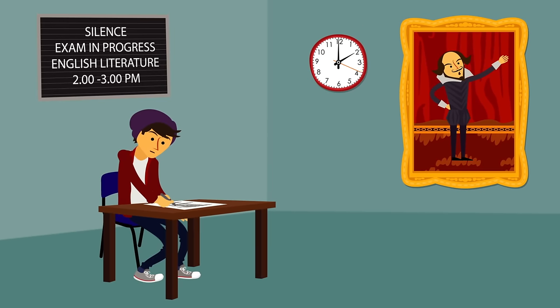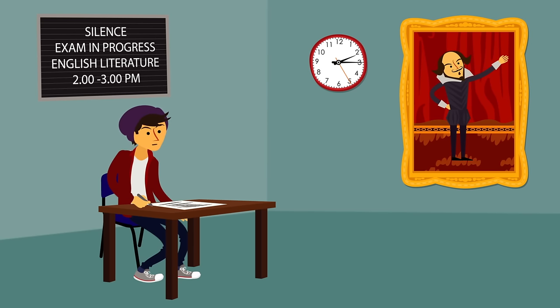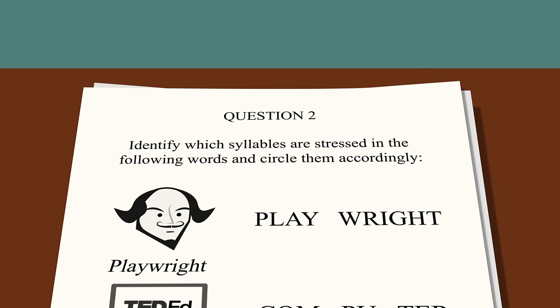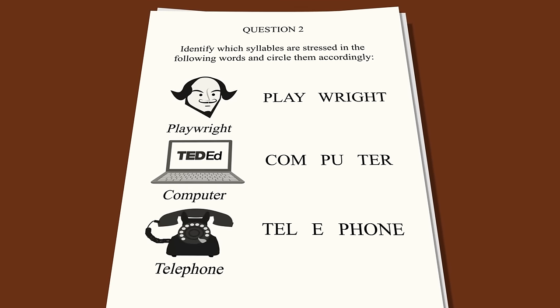One of the most important things in Shakespeare's language is his use of stress — not that kind of stress, but the way we emphasize certain syllables in words more than others. We're so used to doing this that we may not notice it at first, but if you say the words slowly you can easily identify them.